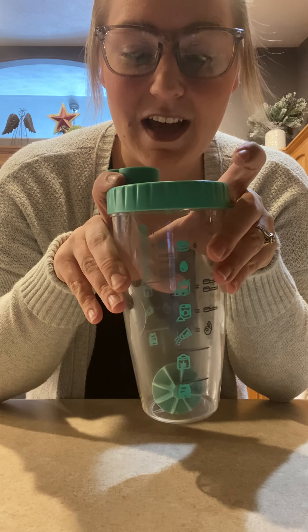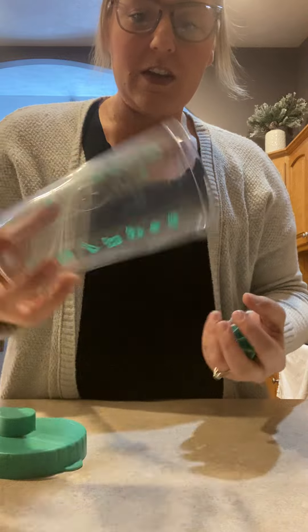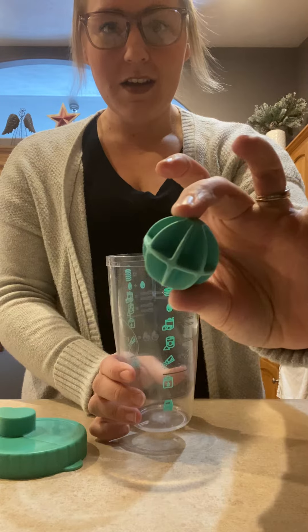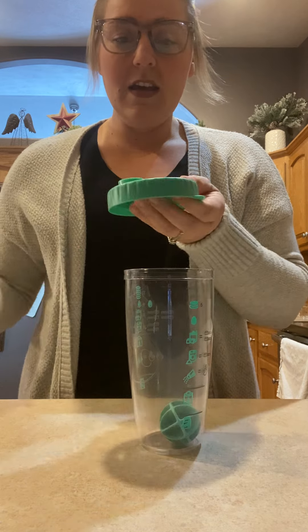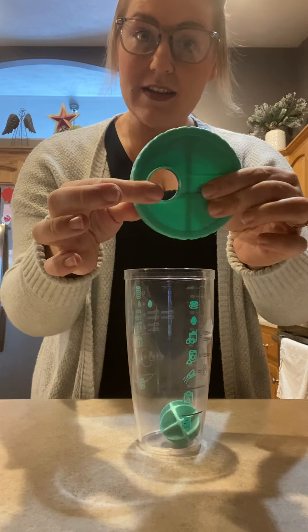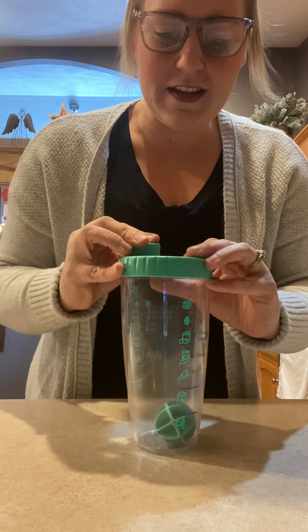This piece comes in four parts. You've got the actual shaker bottle itself, the shaker ball, the lid which has an awesome pour spout, and then its own measuring spoon that clips into place on the top.